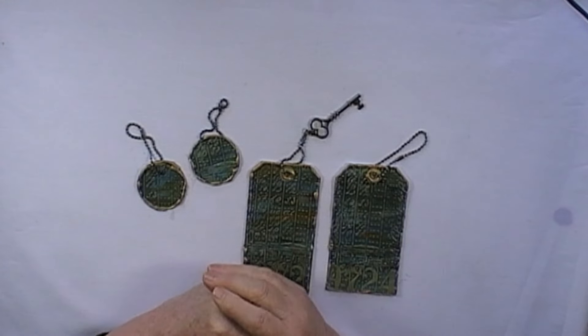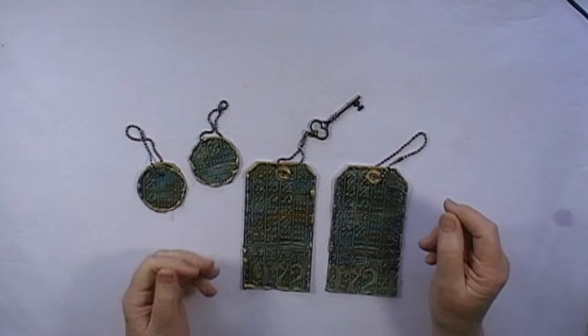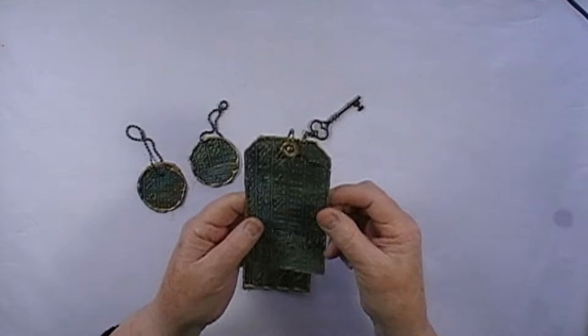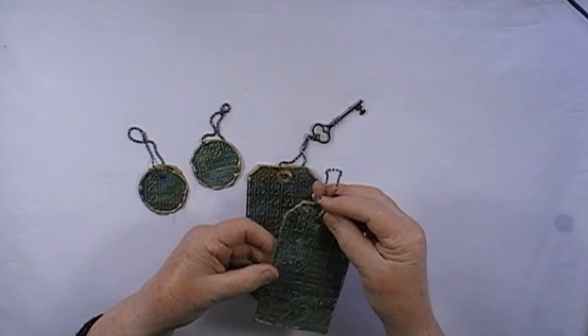Hi everyone, it's Ann here again. I made these yesterday and I was really pleased with how they turned out, so if it's okay with you I'd like to get straight into it and show you how I made them.